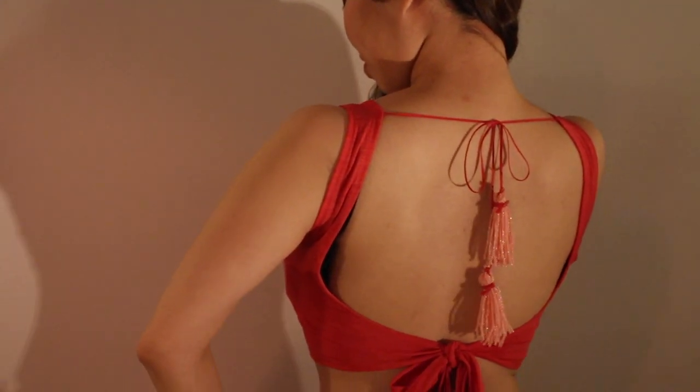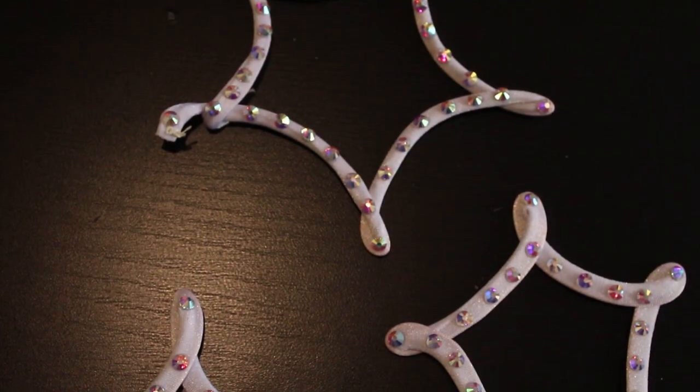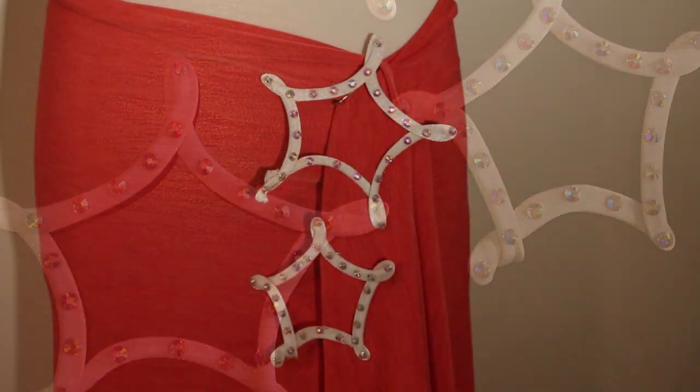Hi everyone! It's Mal from Sparkly Belly. Holiday events are coming up, so in the next 3 videos I'm going to do a holiday DIY costume series where I'll show you how to make this sleeveless trolley top, this super easy no-sew skirt, and these star appliques. You'll be ready for holiday half lap.